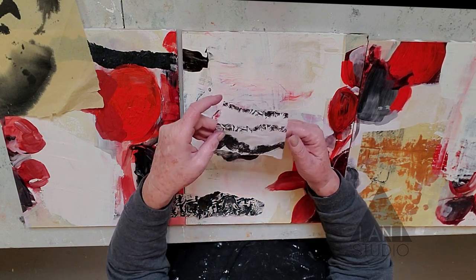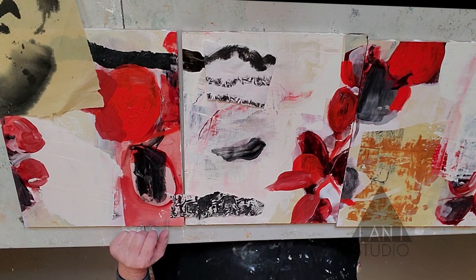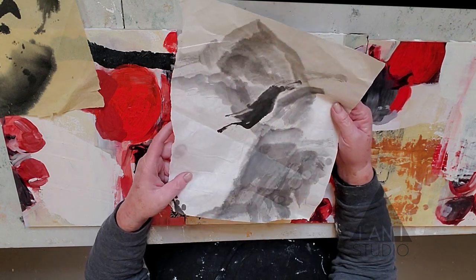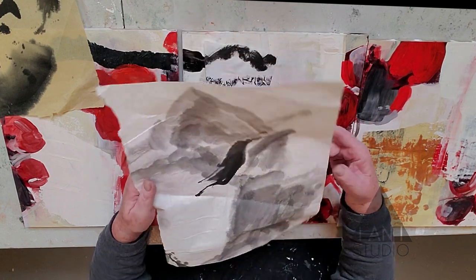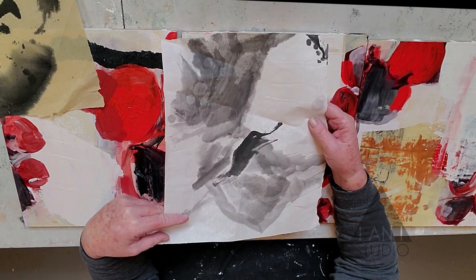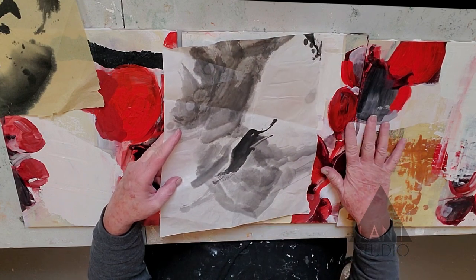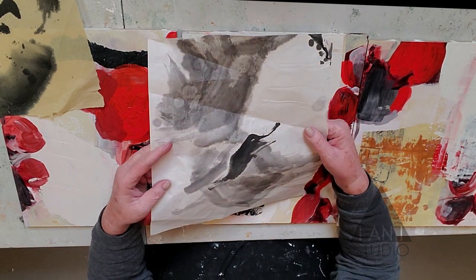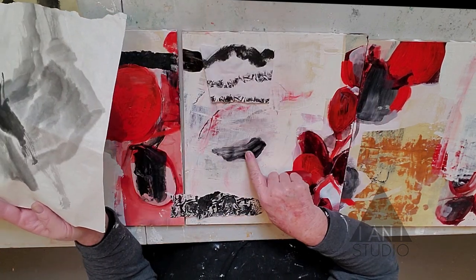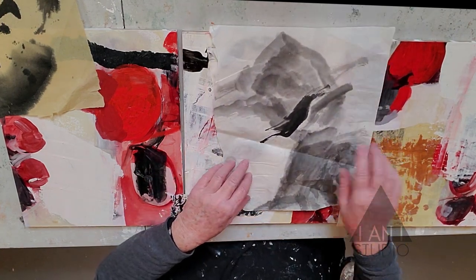These thin rice papers will become transparent when I put them down. I love the way it continues the black line. This is a piece of sumi ink washed rice paper — it was a landscape painting I began in China. I love the ink wash. The paper is so thin it would become transparent and give some very interesting depth, allowing the reds and pencil marks to come through. I'm going to use this one for sure.